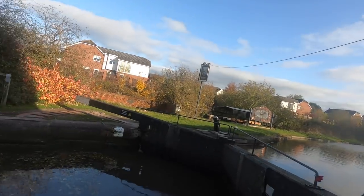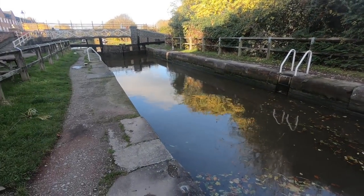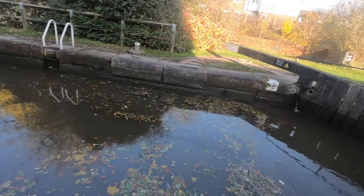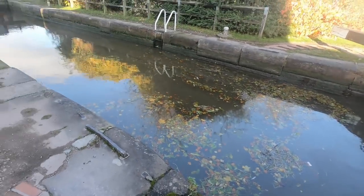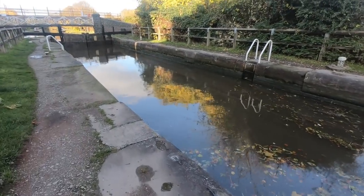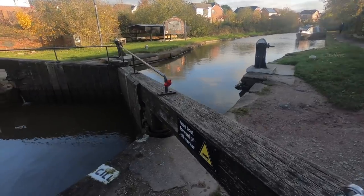We are at the lock now. It's kind of terrifying because we haven't been in a double lock since back on the Kennet and Avon Canal, or the Thames - yeah, the Thames and the Kennet and Avon Canal. We haven't been in a lock like this in so long; they've all been single. So it's kind of a bit nerve-wracking, but that's fine.